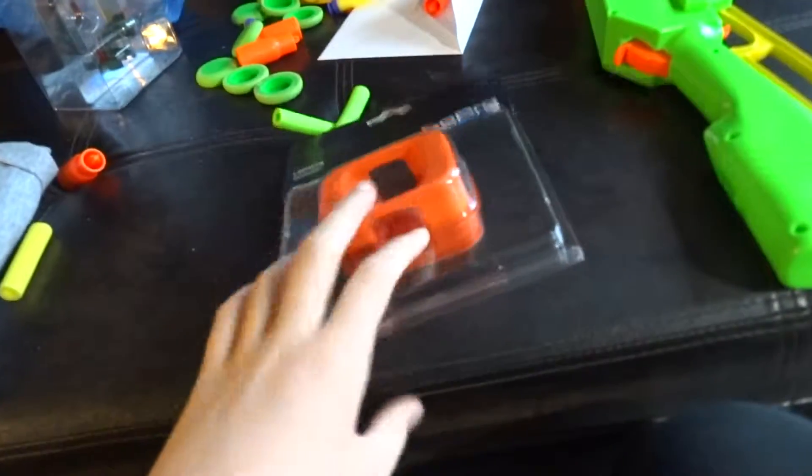I got this, but my dad got the wrong one. He meant to get the floaty, but he got the Hero 4 Session floaty. I don't have the Hero 4 Session — I have the Hero 4 Black Edition — so he has to return that and get the floaty for the normal one. And I also got Star Wars Battlefront, so I'll be playing that tonight.